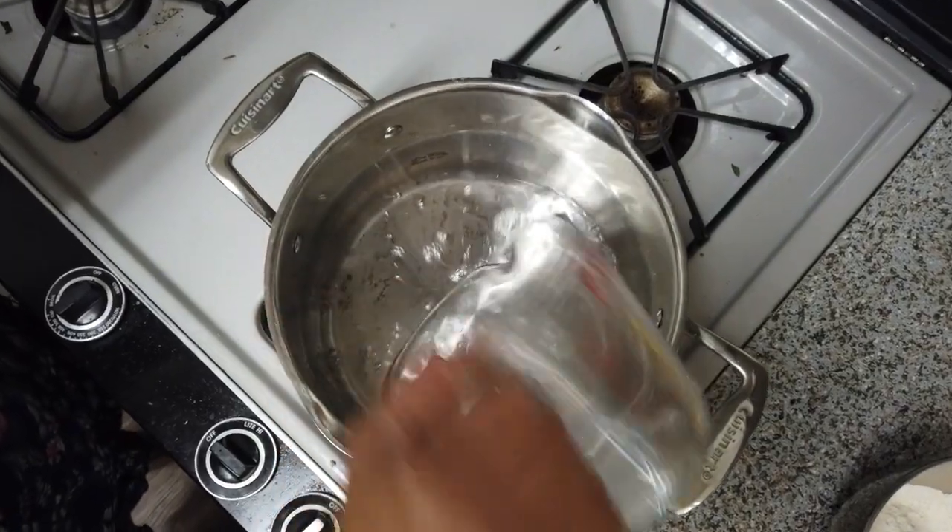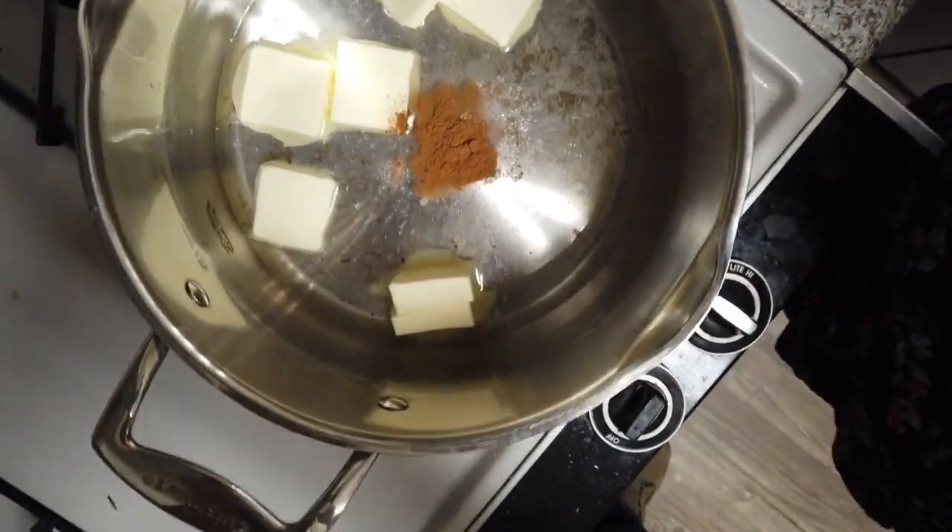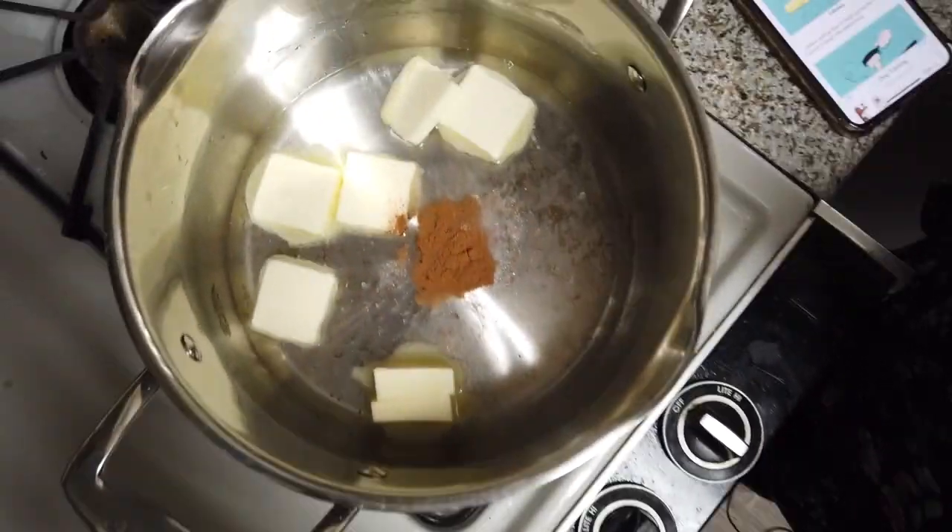Alright, to start off the recipe, we need to combine the water, the butter — which is 8 ounces — the salt, and the cinnamon. That needs to come up to a rolling boil.